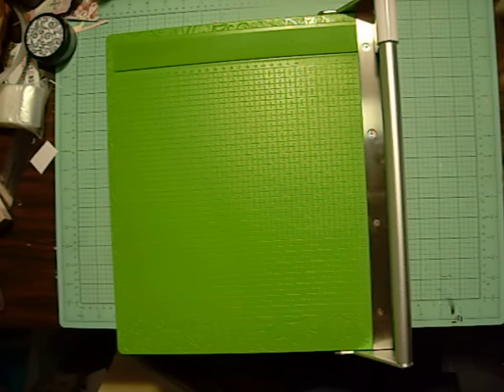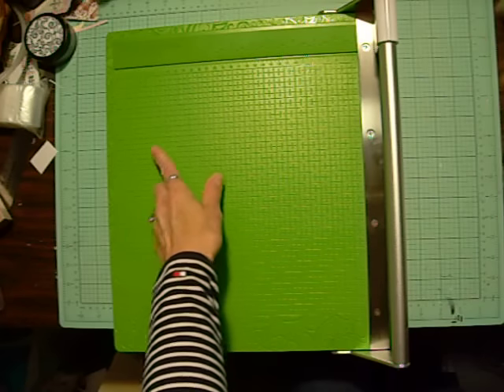Hi everyone, it's Lolly. I wanted to share with you my new paper trimmer, which is the Cutterpillar Pro ABS.